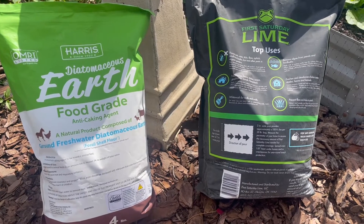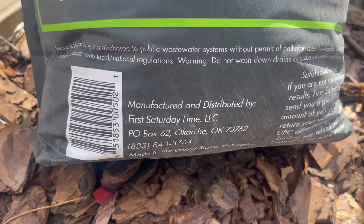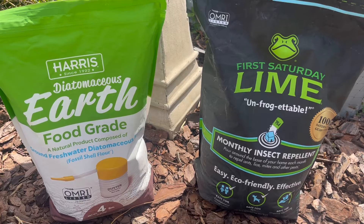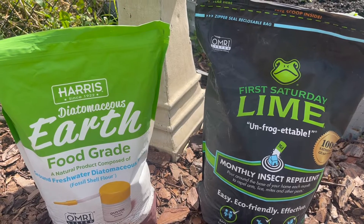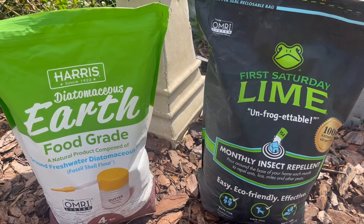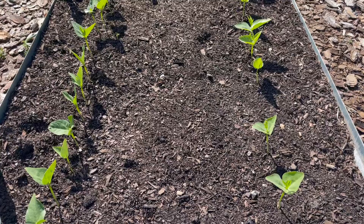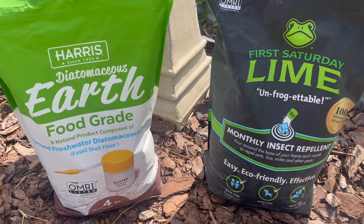Another similarity with both of these products is they're both made in the United States. First Saturday Lime is made in Oklahoma and this food grade Diatomaceous Earth is made in Georgia. Both products are considered all natural and eco-friendly, and how you use each of these products is very similar. All you do is sprinkle or spread a light layer of each in an area that you're trying to prevent insects from coming in, whether it's a garden bed, a coop, or wherever there's an insect issue.